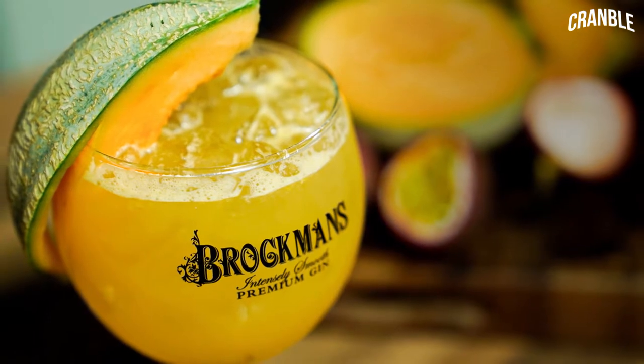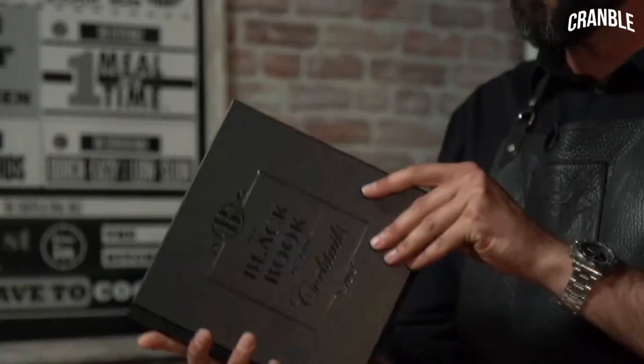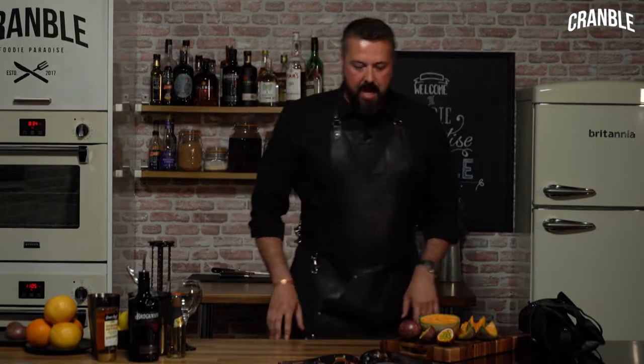Hi, I'm Mike from Brotman's Gin and today I'm going to show you guys how to make a Floradora Passionate Dame with the guys here at Cramble. The recipe is going to come from the Brotman's Gin book of cocktails.